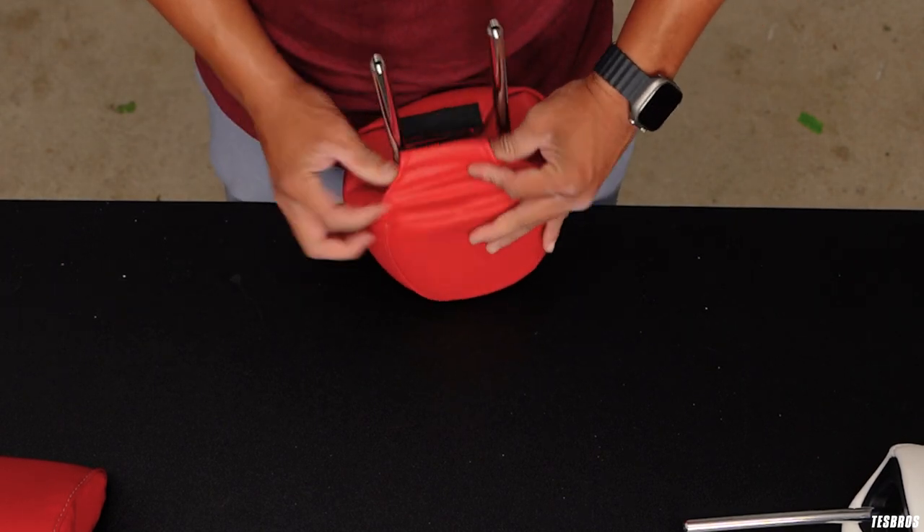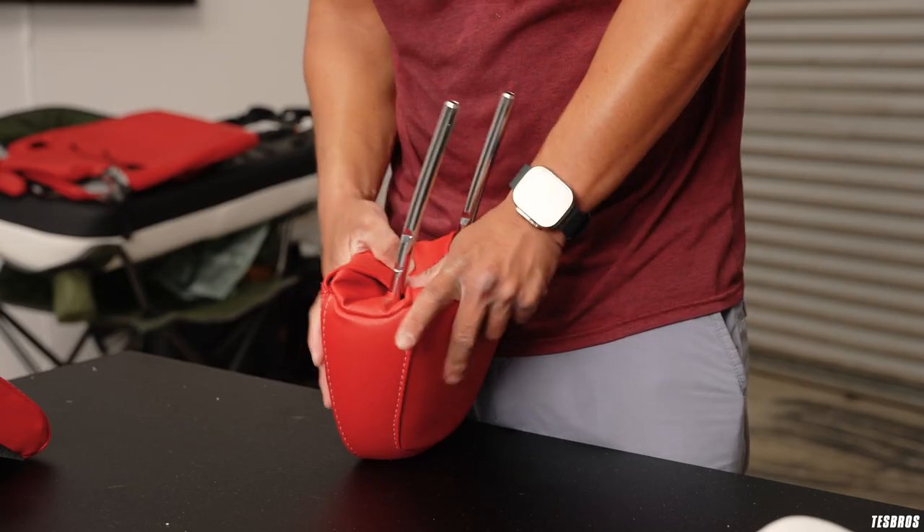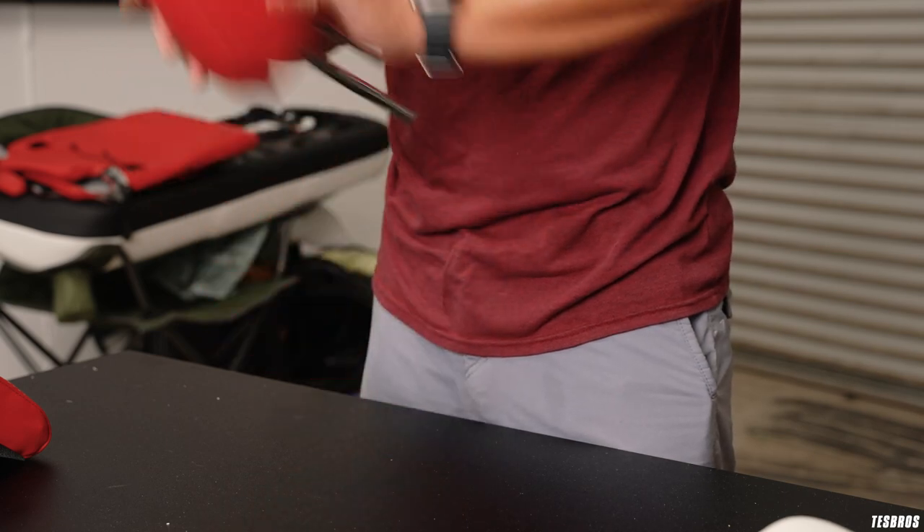There's one more velcro right here and you want to pull it as far as you can, then go ahead and secure that.